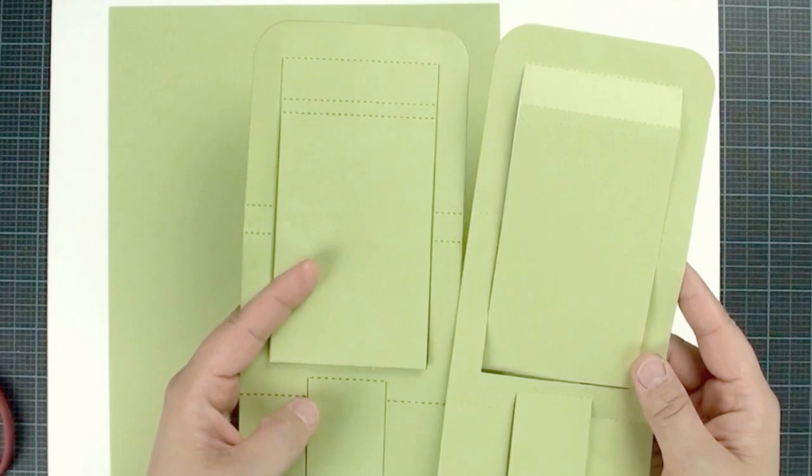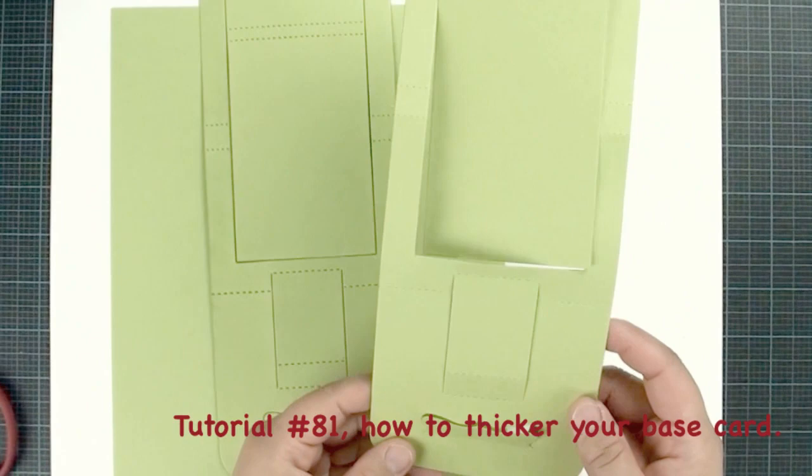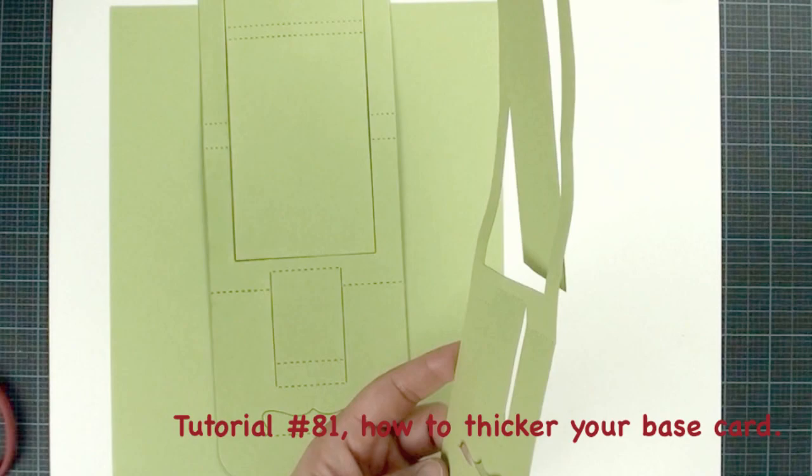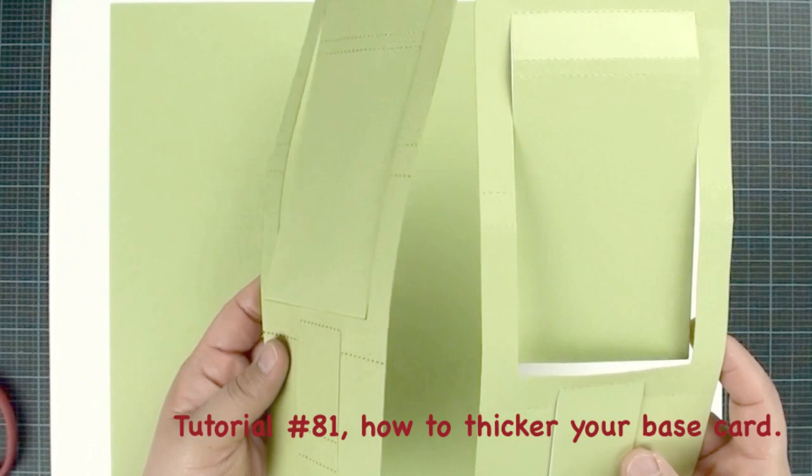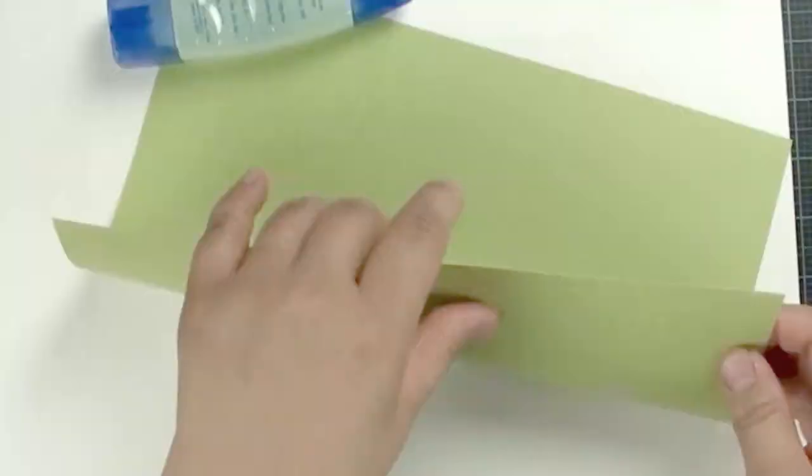For our base card, in tutorial number 81 I showed you how to reinforce your basic card. Most cards on the market are 65 pounds or 80 pounds, so when we want to create an easel card we really need something heavier. In tutorial number 81 I show you how to create a heavier base card — make sure you check it out. In this tutorial I'm going to fast-forward that part because I don't like to repeat the same technique every single tutorial.